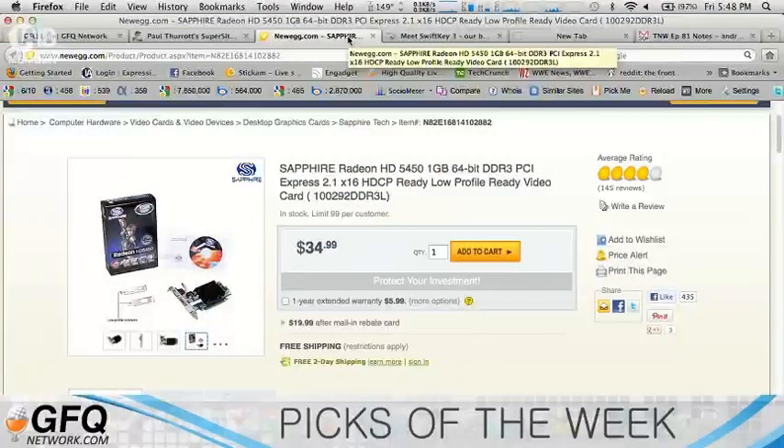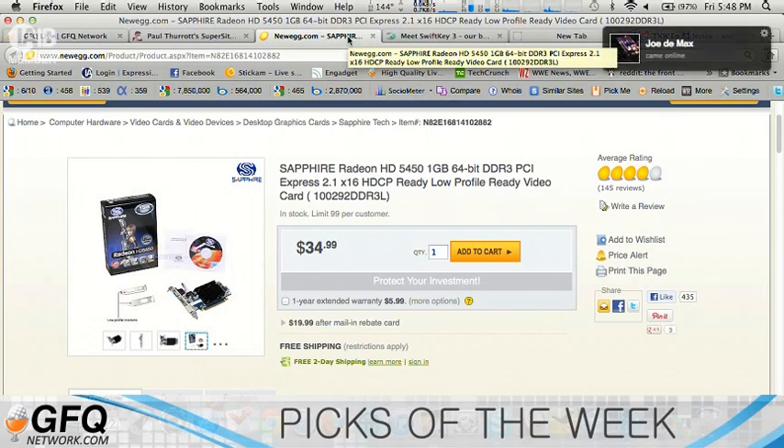It's only $35. It's PCI Express, low-profile, has one gigabyte of RAM, 64-bit DDR3. You really don't need anything more than that if all you want to do is browse the Internet and run video to your HDTV. It's $35 on Newegg and Amazon, and you can get a $15 rebate, so it's only $20, which is what I did.